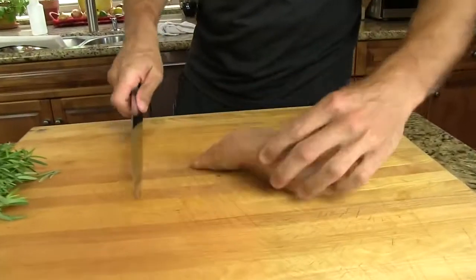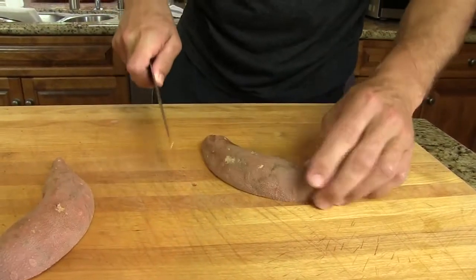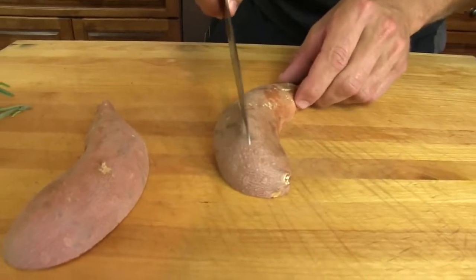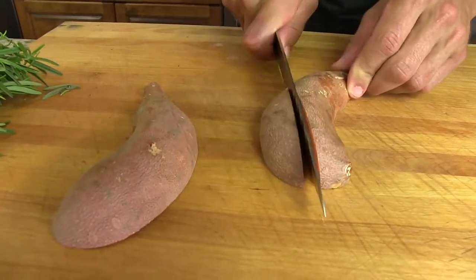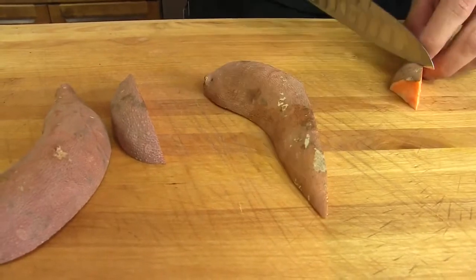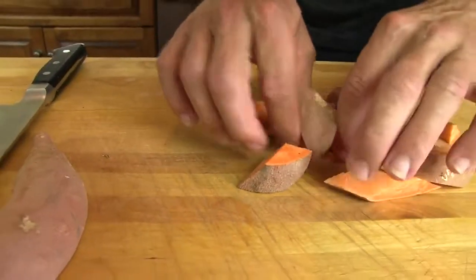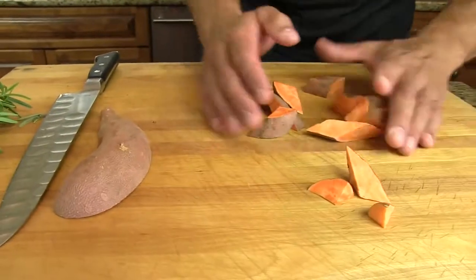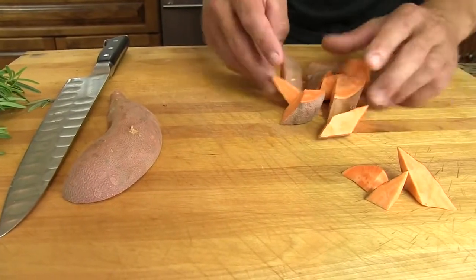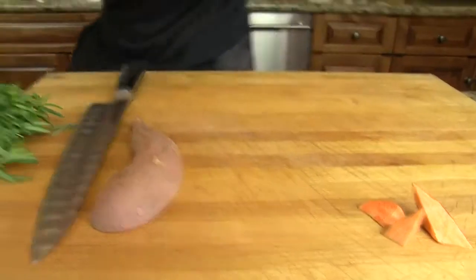I'm going to take a sweet potato, skin on, cut it in half. We're going to go like that, like that. It's about that size. These little ones, you can include them or not, but these are all about uniform. See that? I'll give you a little example.